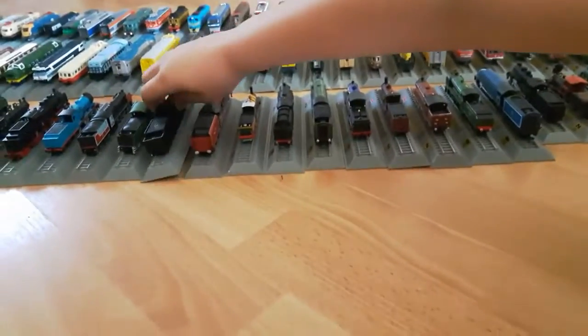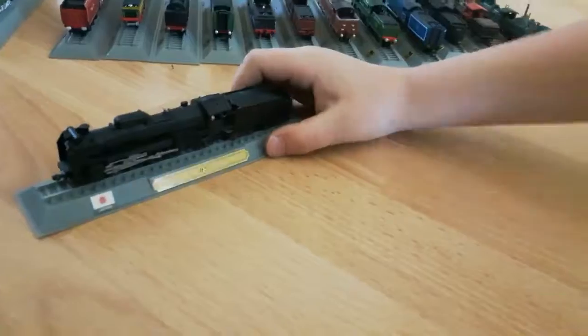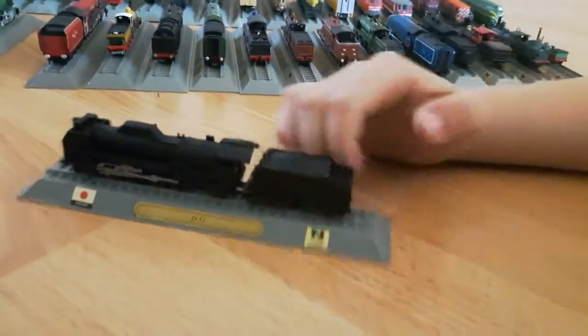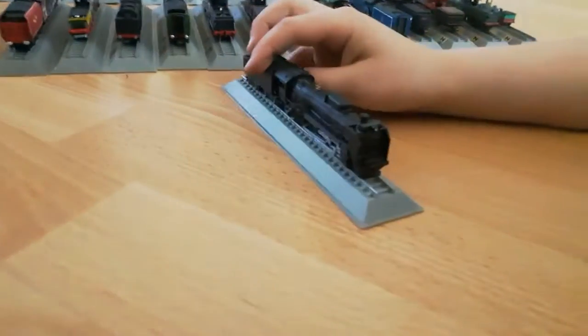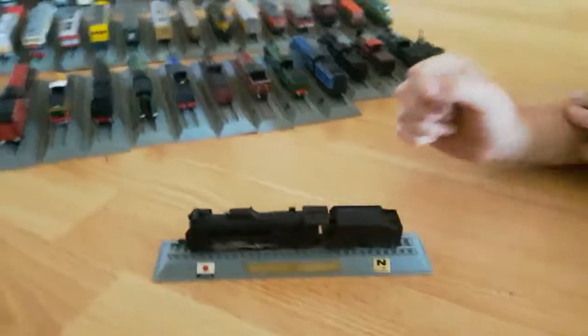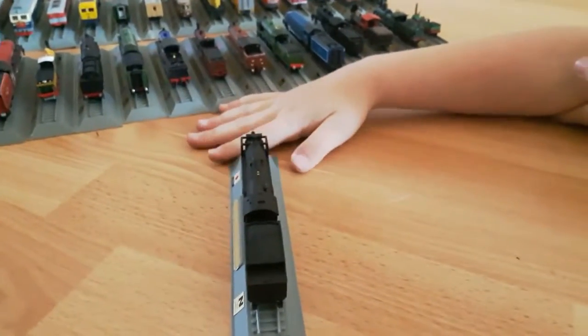Next we have a black one and it's pretty nice - from Japan, the D-51. The front looks sort of like Hero from Thomas the Tank Engine. And Mallard looks like Spencer. And of course the Flying Scotsman - from The Great Race. Sorry for spoilers.